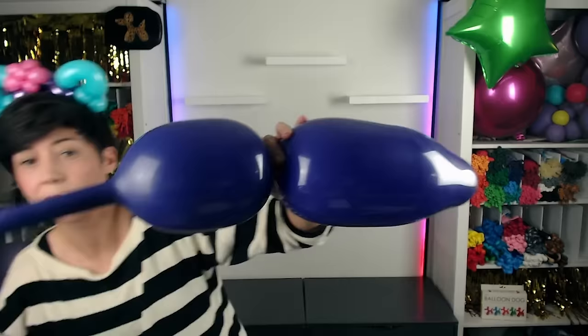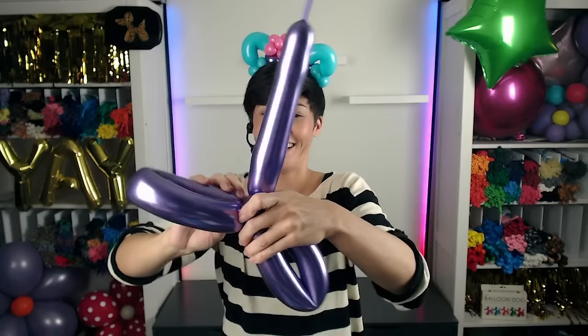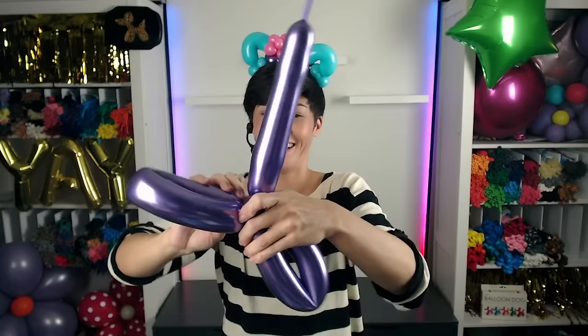Snip this part off. One more shiny purple balloon. I'll take this circle and just split it in half like that. And there we have a little fish tail. This part is extra though, get out of here.